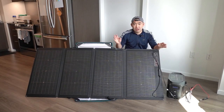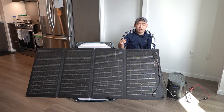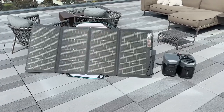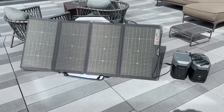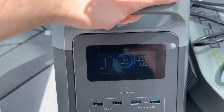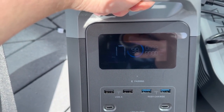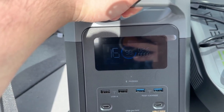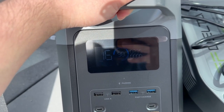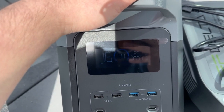Now we're bringing both power stations outdoors — using the solar panel to charge one while using a wall charger to charge the other. Outside, the panel is set up and providing 230 watts to the power station. It's currently at 98%, so it'll take about 17 minutes to fully charge. The solar panel is actually exceeding its rated 220 watts — we're seeing 240 watts right now. I'd assume it provides even more power when the battery percentage is lower, like around 20%.